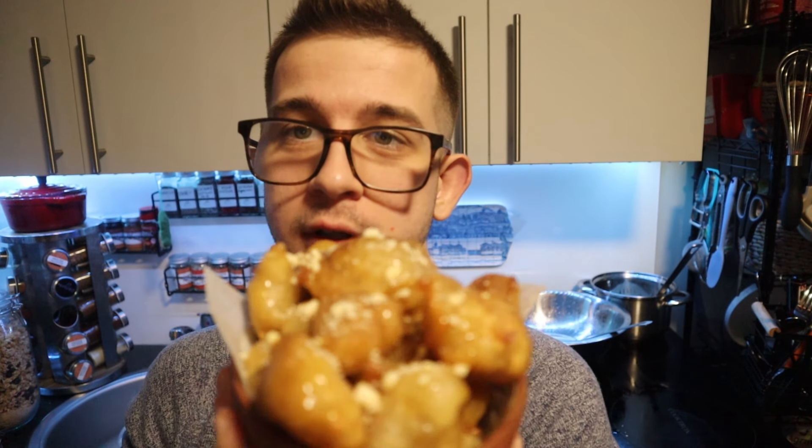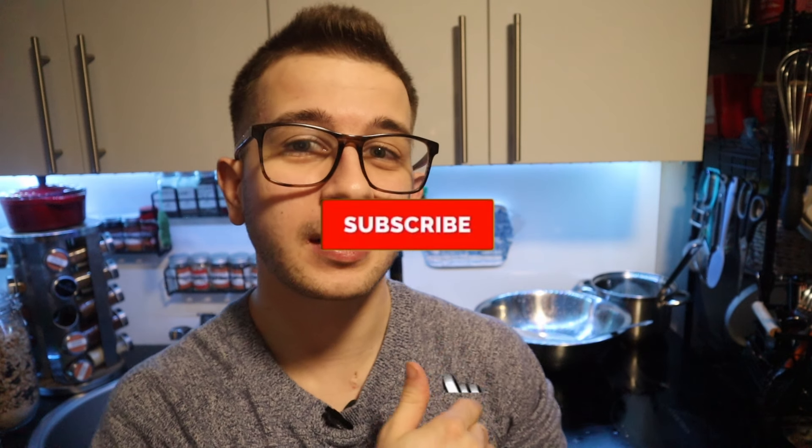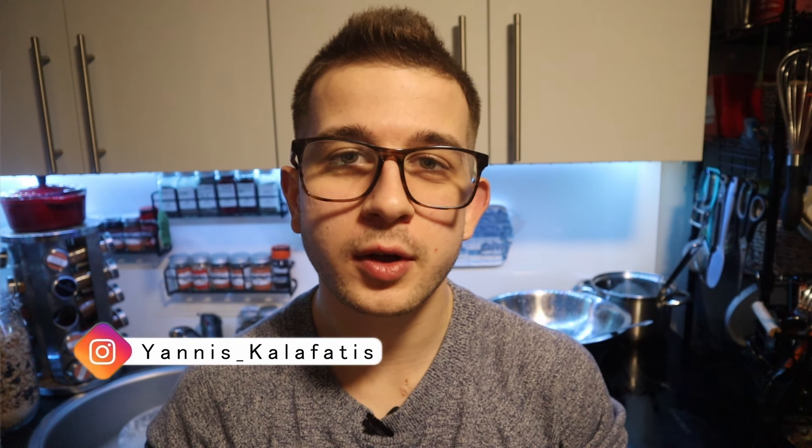Thank you so much for watching. That was the video on how to make those beauties. It's a beautiful snack — a family snack. You can have them at a picnic, you can do many things with them. They're just amazing and very simple to make. Make sure you check the recipe and our other videos — there are lots of sweet and savory recipes on our channel. Click the red subscribe button because we're close to 100 subscribers and just a few clicks away. That way you support us as well. Have a beautiful day!